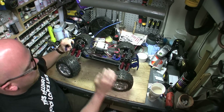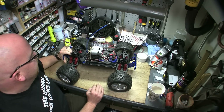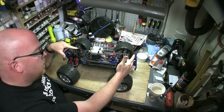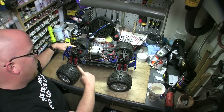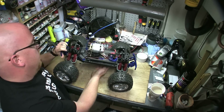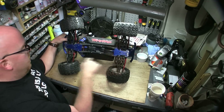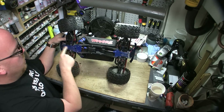I dyed the chassis black and the bulkheads black. I put RPM shock towers front and back, RPM body mounts, and the RPM upper and lower A-arms front and back — big difference, haven't broken any of those. I've put steel CVDs all the way around and I have Traxxas hollow tubes.